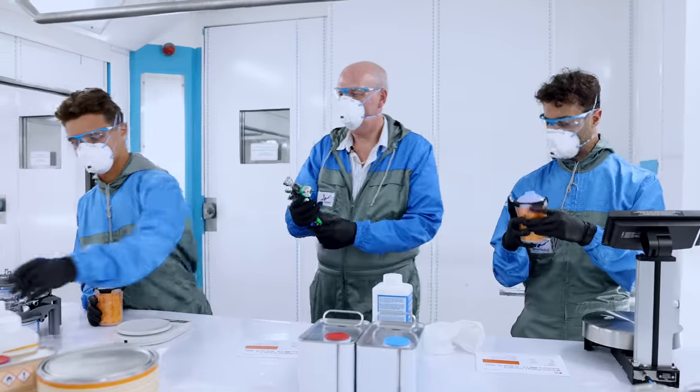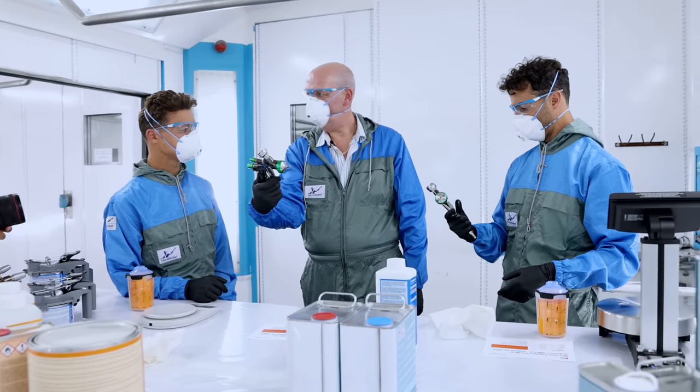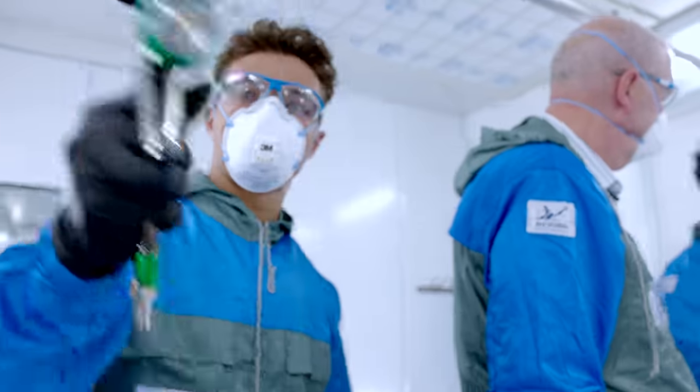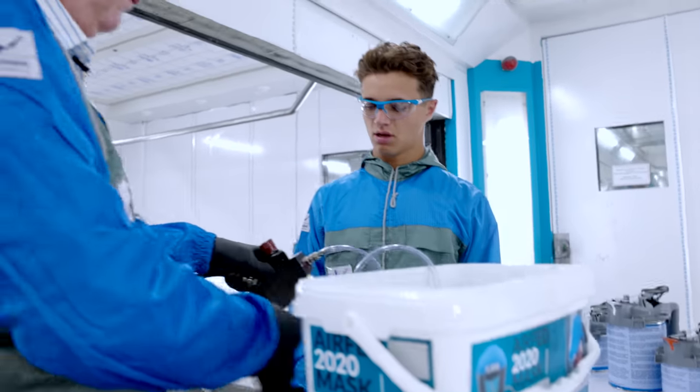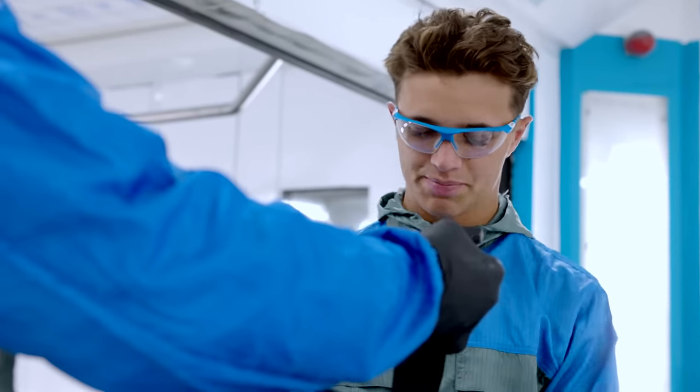Have you used a spray gun before? Yes. The more you pull that trigger, the more paint you get. This is a lot of stuff. I would skip this part at home.